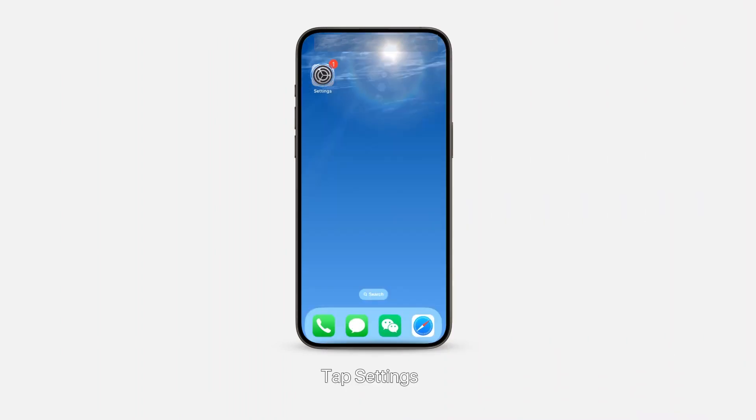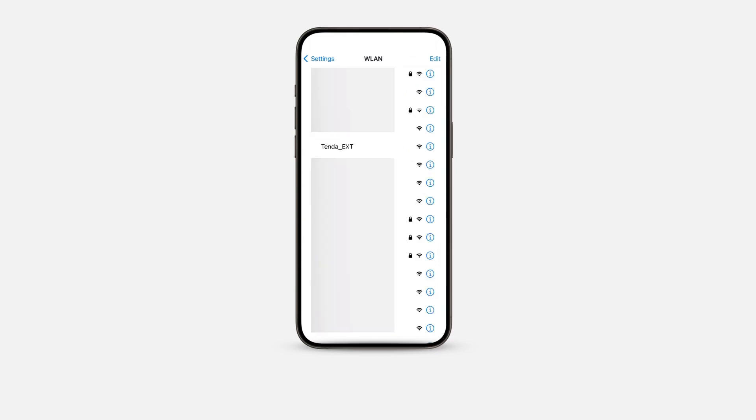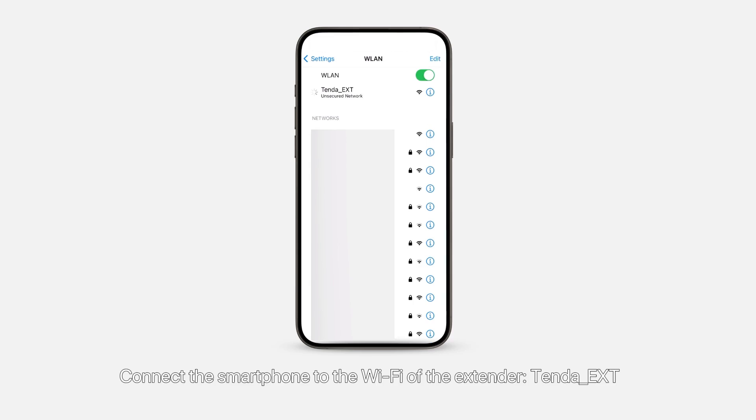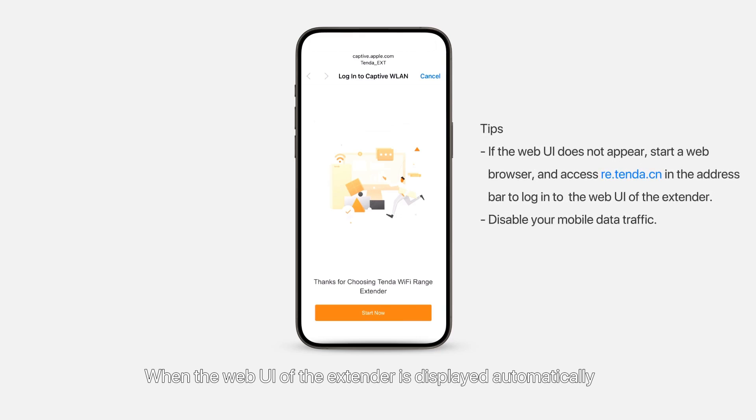Step 2: Set up the extender. Tap Settings, then tap WLAN. Connect the smartphone to the Wi-Fi of the extender — the extender's network name ends with '_ext'. When the web UI of the extender is displayed automatically, tap Start Now.